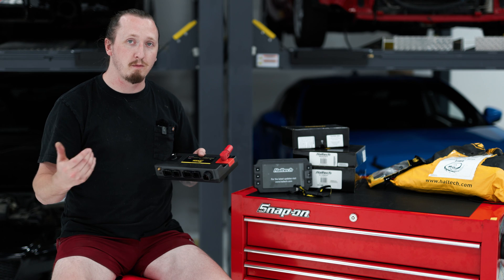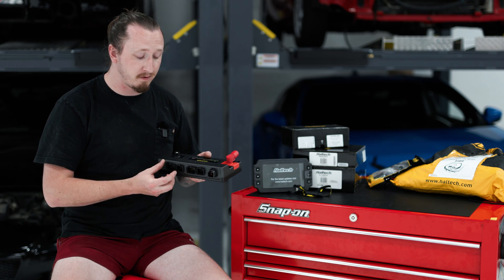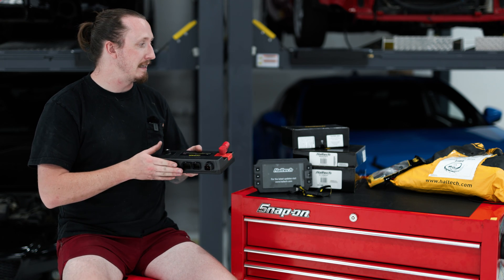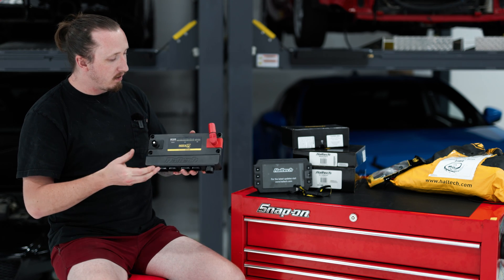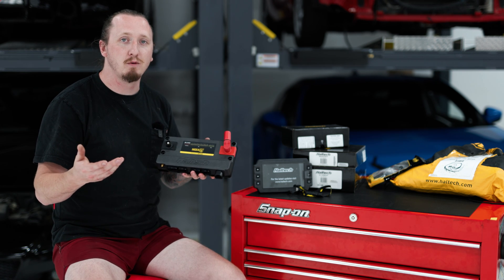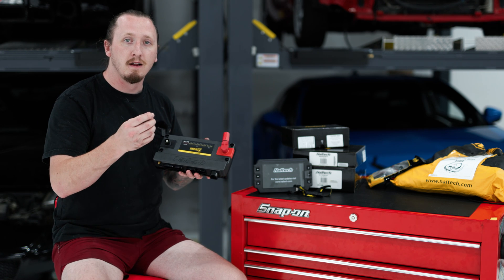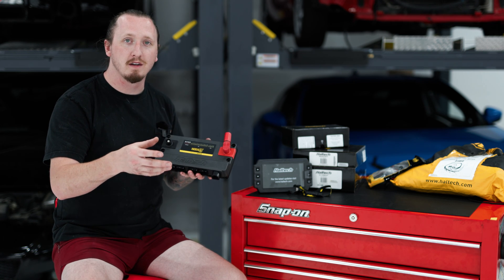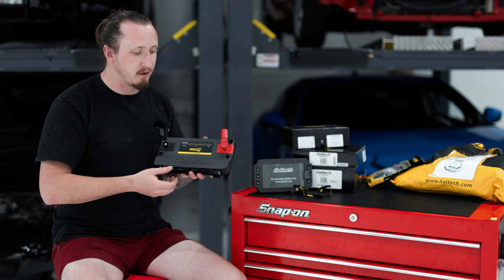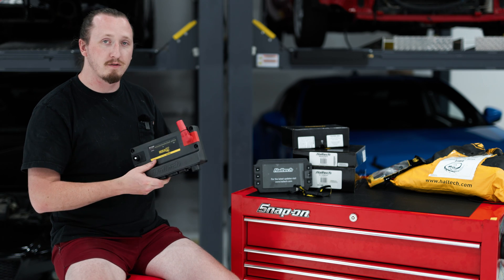You have a bunch of different options when you buy this — you can get it with all the plugs and pins, or get a universal flying lead harness. Whether you're a weekend warrior who wants to build a nice terminated harness yourself or you'd rather just get the plugs and wire it into your existing harness, there are plenty of options.